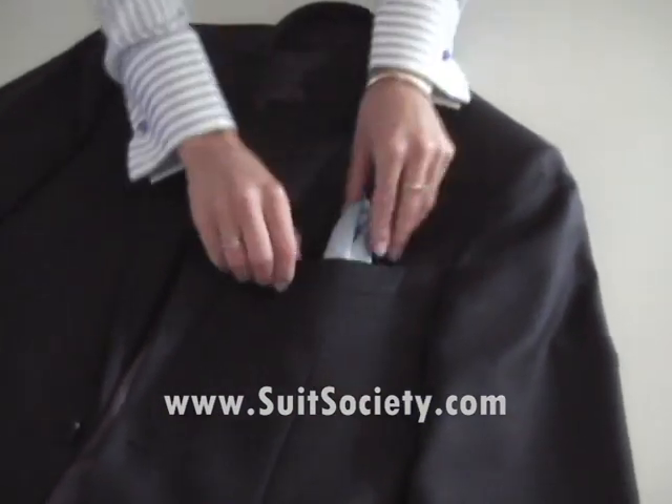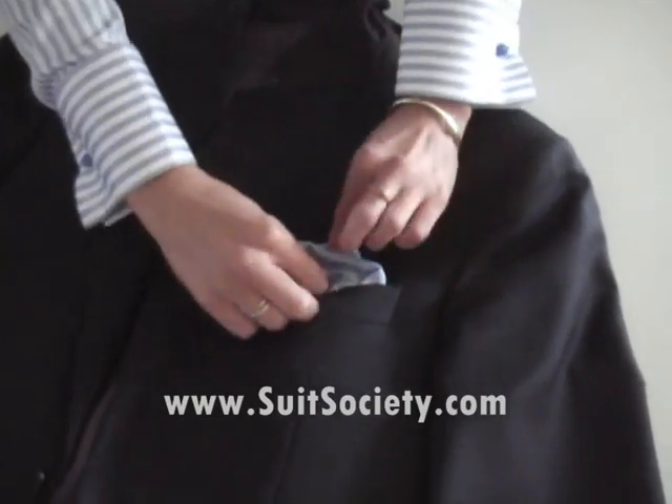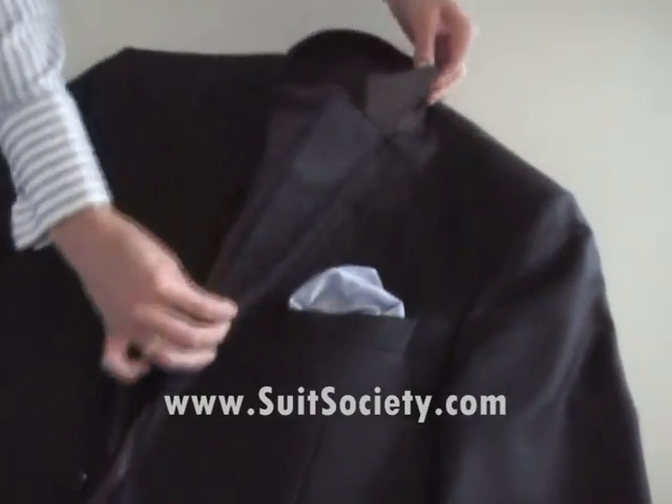Then again we're going to style it, this time like this. And then you fold it back.